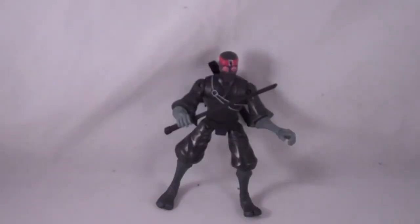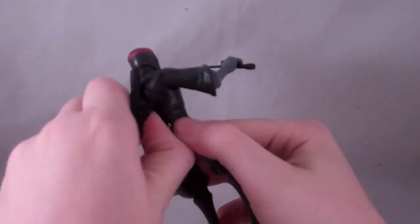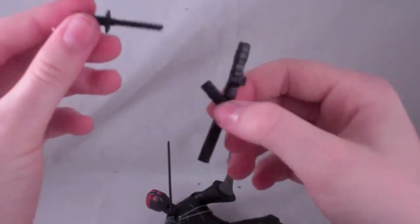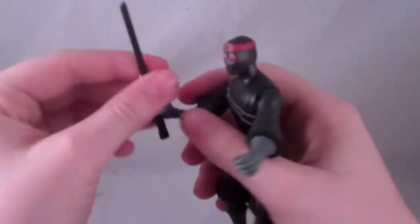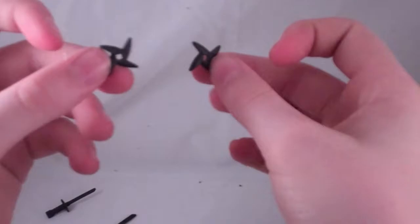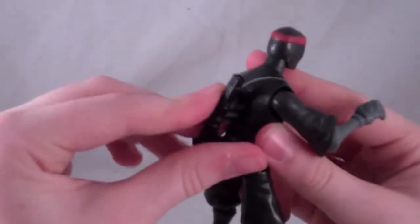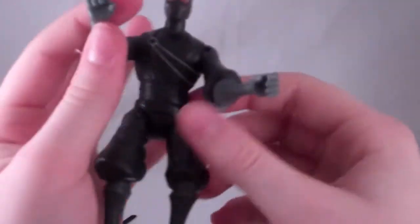Now that I've got him out of the packaging, let's get his accessories out of the way. First, he comes with his sheath for his two swords. He also comes with a little knife, really cool, and a sword. He also comes with two throwing stars, so he comes with about five accessories total.